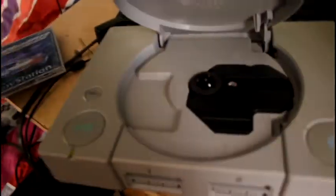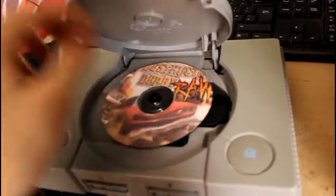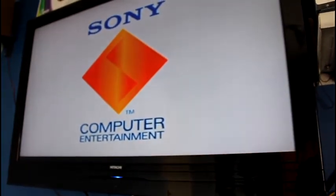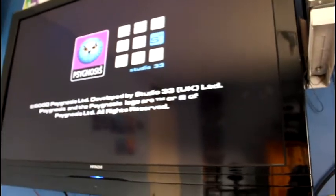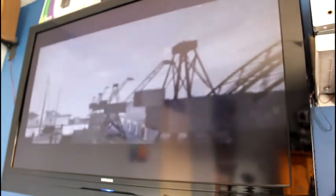Let's try a different game - Destruction Derby Raw. See if this works. We've got that far again, let's see if we go any further. It works! It's alive! It's now working - it works!